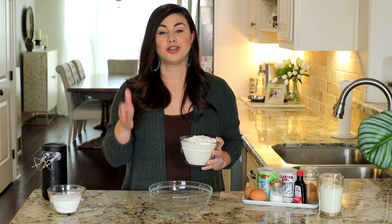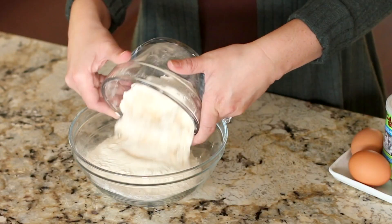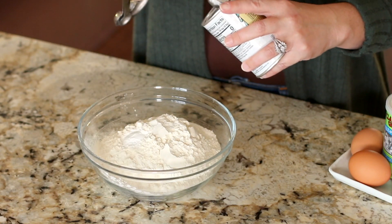Let's get started. Add two and three quarter cups of all-purpose flour to a medium size mixing bowl. For the leavener, we're going to add two teaspoons of baking powder and one teaspoon of baking soda. Be sure not to mix those two up. There's a lot of leavener in this muffin batter and it's what creates a beautifully puffed up muffin with that cake doughnut-like texture.